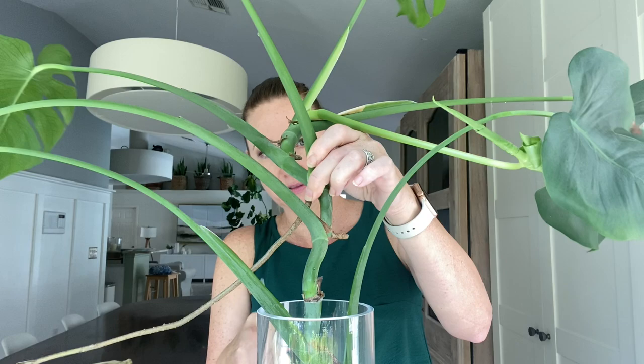So here's the branch I cut off. I have a vase of water here. This leaf isn't hanging on so well, so I'm going to cut that one off with the shears here so it will fit.